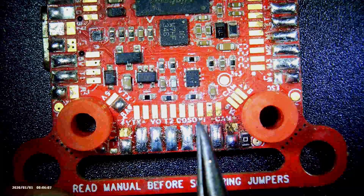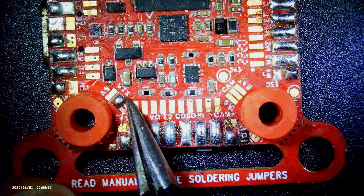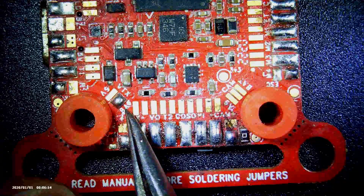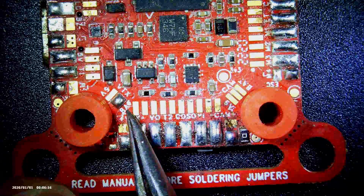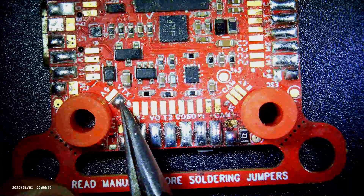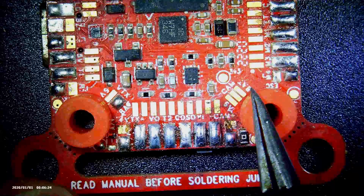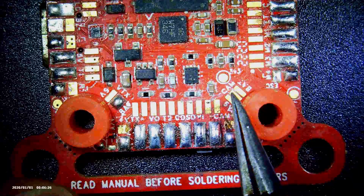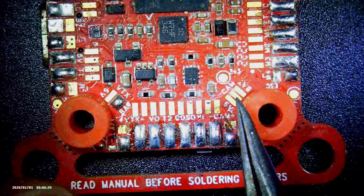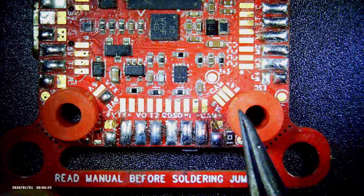Read manual before soldering jumpers. What it's actually referring to is this jumper right here. You're going to have to solder if you want the VTX power to be battery or 5V. Right now the guy before me has already soldered the battery. And here for the camera, if you want the battery or the 5V, you're going to jump these solder pads right there and you'll get the corresponding voltage.